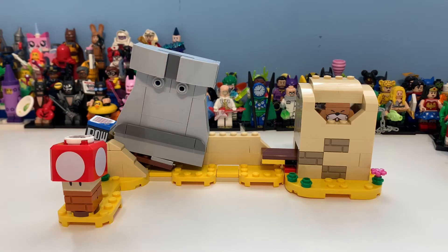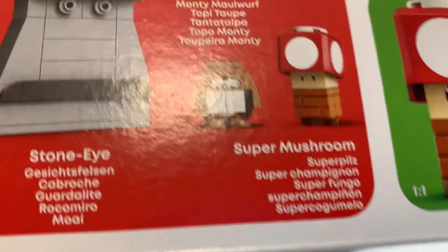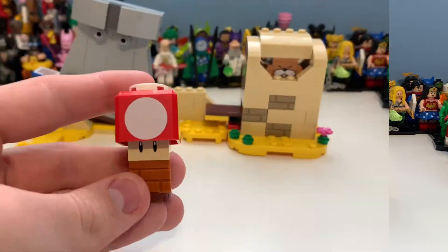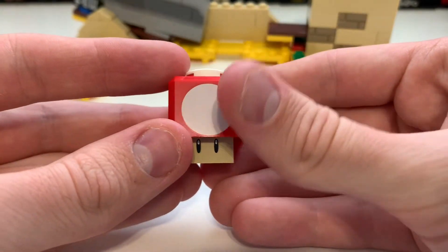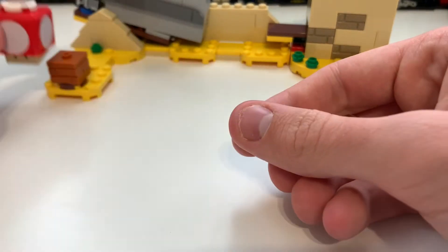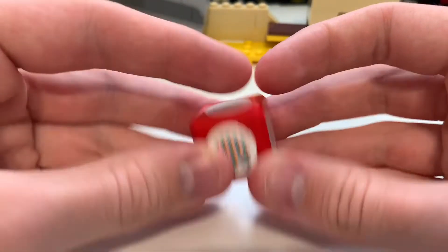It technically has two characters. There's a character shown on the box but when I googled it, he just kind of exists in the background. Without further ado, let's take a look at the minifigures, or brick-built characters as I call them - not digifigures. First off we have the super mushroom, which if we take him off his podium - that kind of reminds me of a Minecraft brick - you can see he's a pretty cool character.